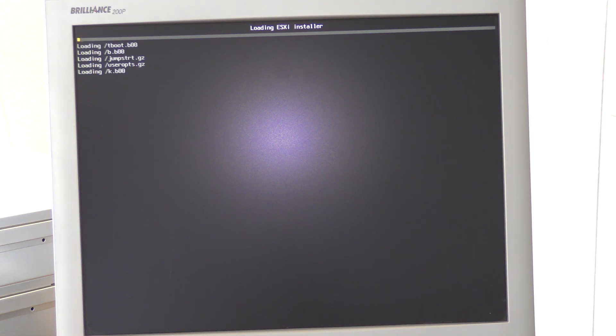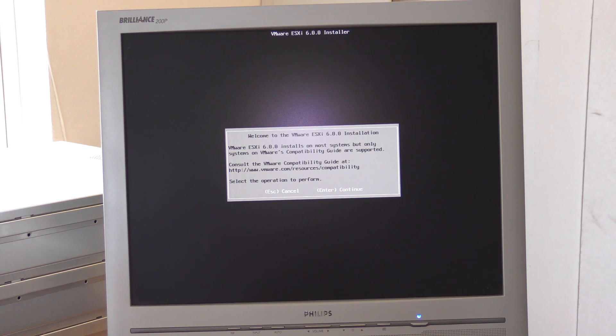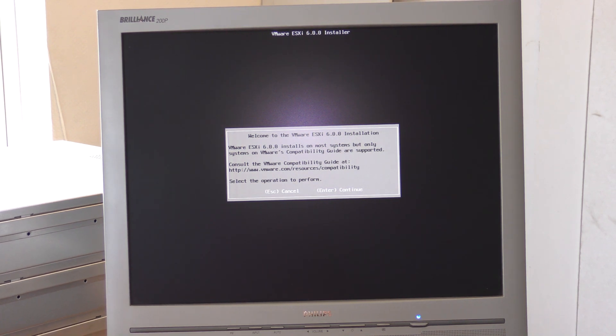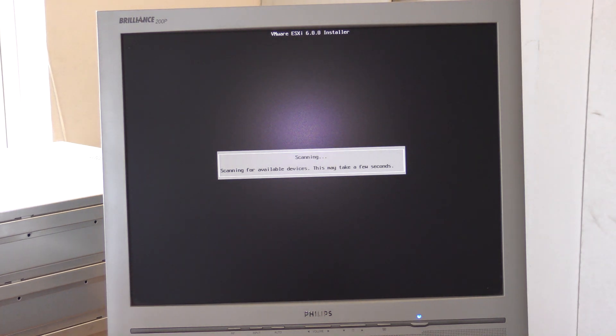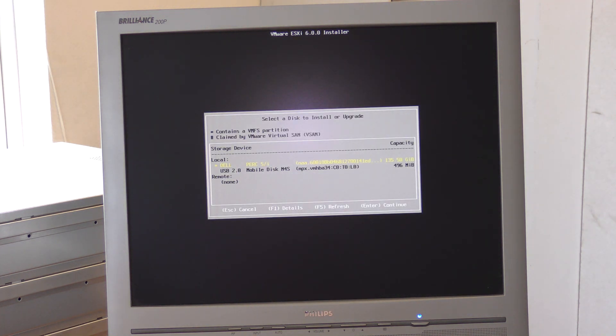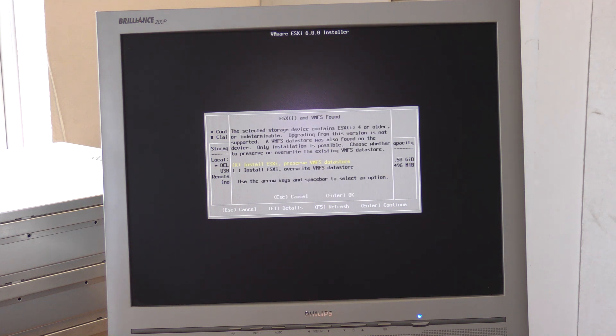That took a while — this USB stick might not be the fastest. Accepting the license agreement and continuing. It was actually pretty quick. It's a bit weird that it shows the USB stick down here. We're going to install on the RAID controller — that's apparently the internal RAID controller, the one that was missing for a while. We can install ESXi or preserve the existing datastore. Let's try to keep the datastore as it is.